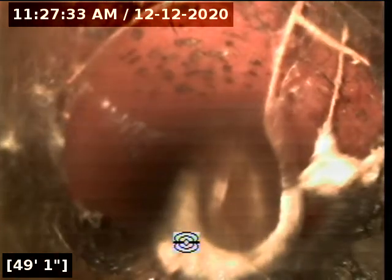Root penetration at this pipe joint in the clay. More root penetration at this joint right here.